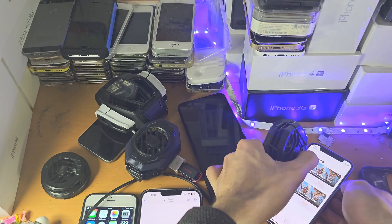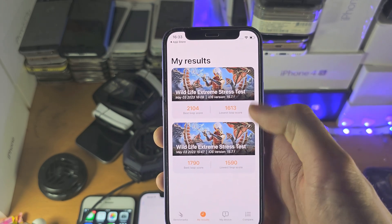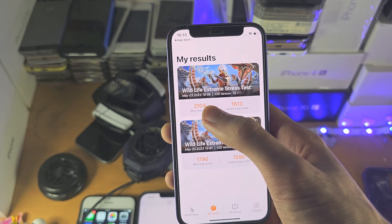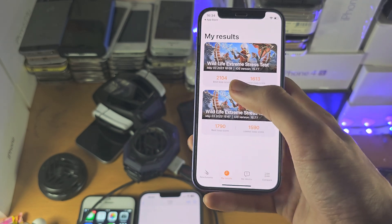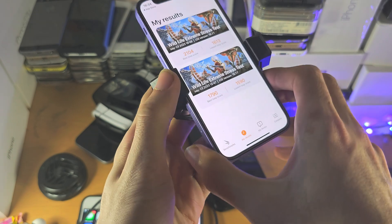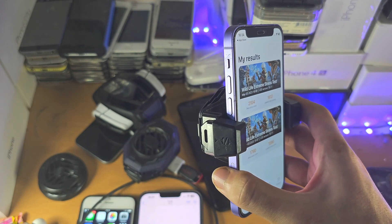So we have the Wildlife Extreme benchmark and you can see these are the scores I've been getting. This is the score without a cooler — best 1790, lowest 1590. And this is a test with the cooler on but a case on, so that isn't very accurate. You can see a slight performance boost, but I'm going to run this test with no case on so we can get the back of the phone cooled.